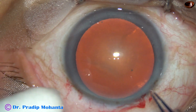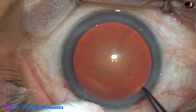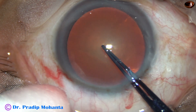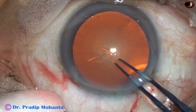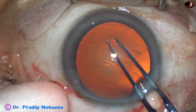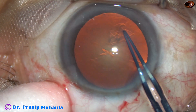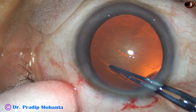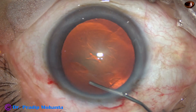And now, capsulorhexis by the utrata forceps. The utrata forceps is introduced into the anterior chamber, presses on the capsule, and a capsular tag is raised. This capsular tag is held with the utrata, and it is my habit to go anticlockwise. An adequate sized capsulorhexis has been performed.